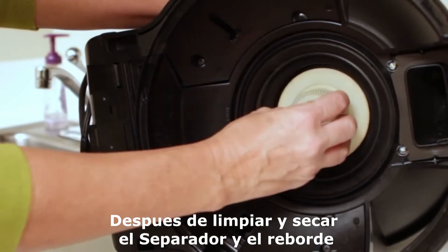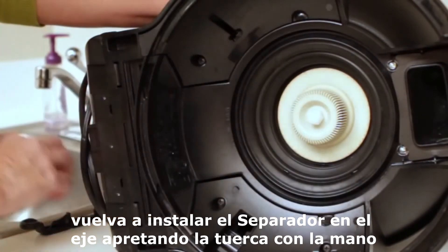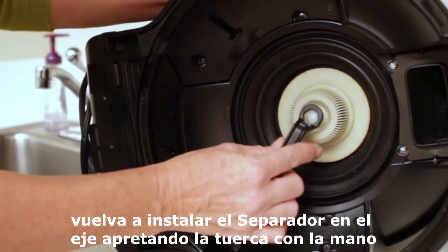Once the separator and flange have been cleaned and dried, reinstall the separator onto the shaft and secure by hand tightening the plastic nut.